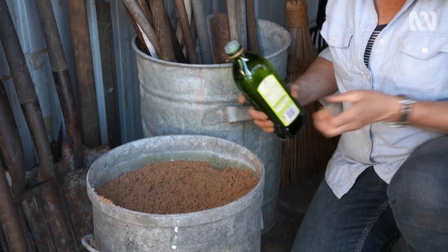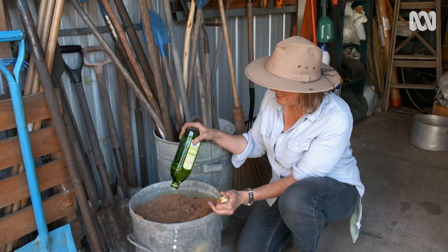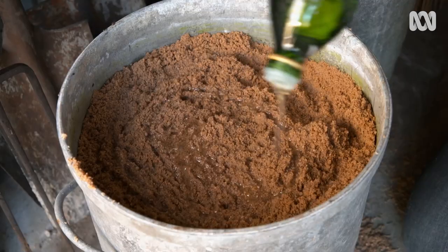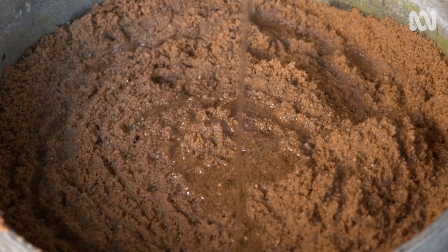I'm using some grapeseed oil. A lot of gardeners use mineral oil for this, which is great, but I'm looking for an alternative that isn't made from petroleum. This is a clean oil — it doesn't go rancid, and I'm hoping it'll do a really good job. You want the sand to be wet and damp, but not absolutely soaking.